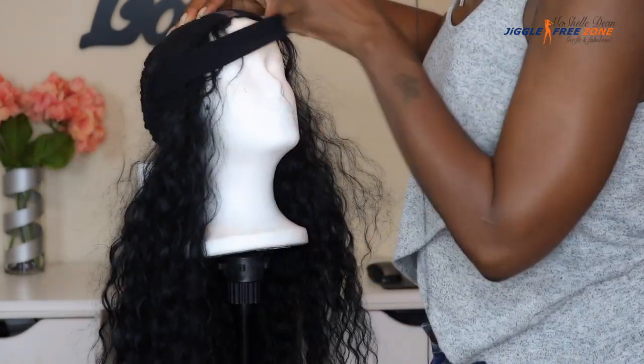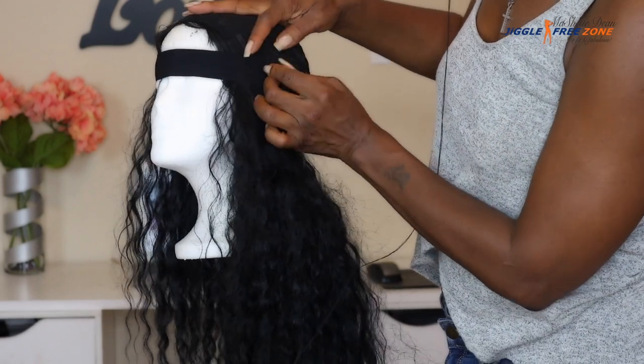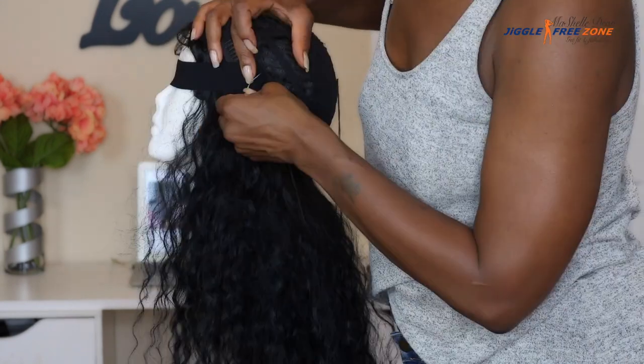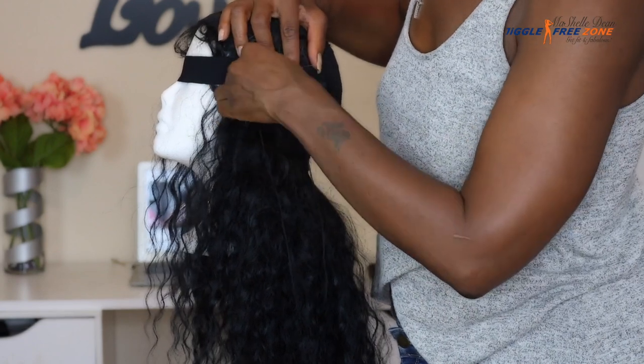To sew the other side of the band, you want to pull the band across the front of your mannequin head, not around the back, because you want to make sure there's enough tension to really secure this unit to your head. We're just going to repeat the same process on this side as we did on the first side.